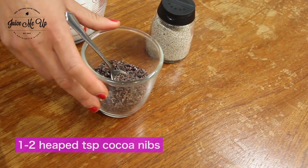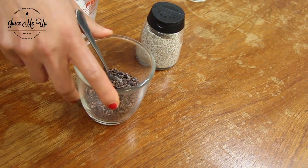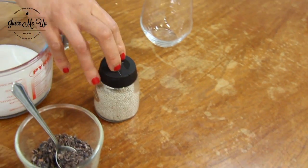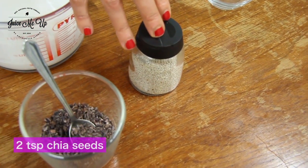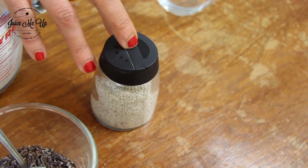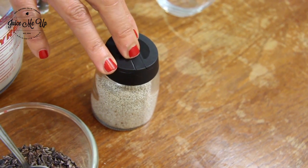Then we've got the cocoa nibs — they support a healthy heart by lowering blood pressure and improving blood flow, so that will get us feeling really nice. And of course we have the legendary superfood chia seeds. These are packed with omega-3s, which can be hard to find in a plant source, reduce inflammation, enhance cognitive performance, and they don't need to be ground up — you can digest them pretty easily.